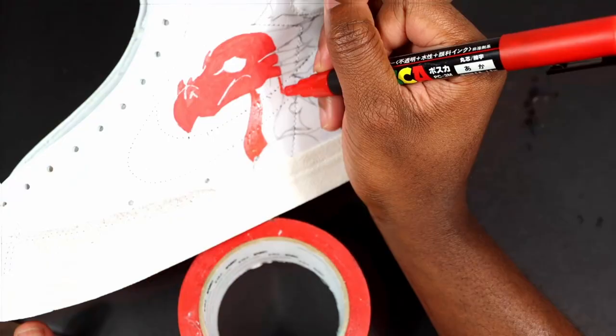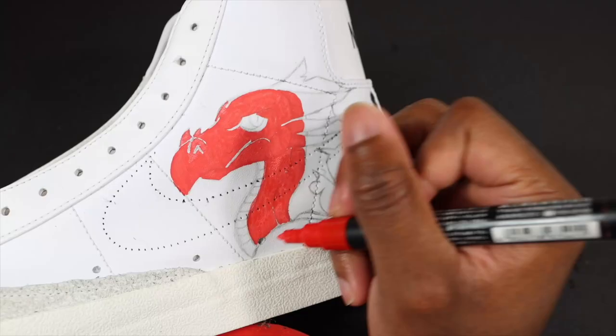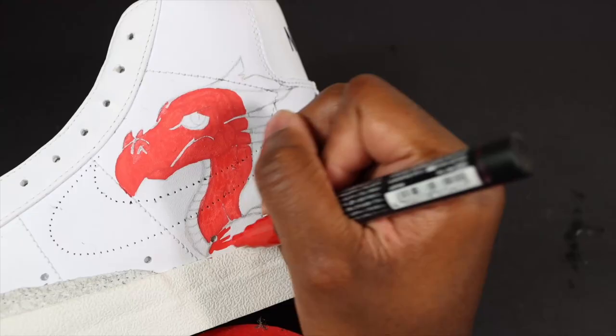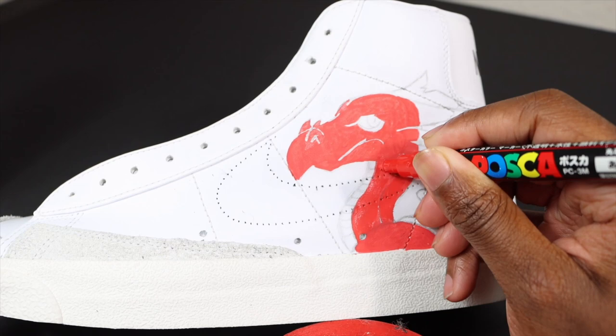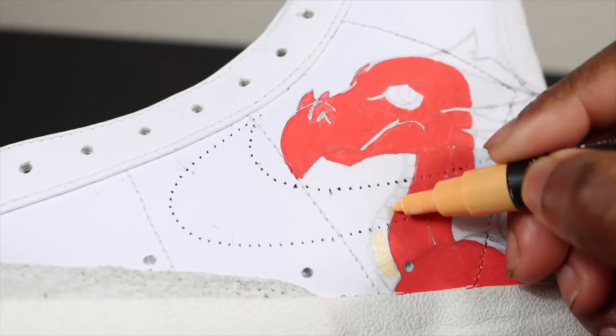You see how my wrist is propped up at this angle? My wrist hurts, so I had to take breaks. I had to stop, go get something to drink, then come back. Then stop, go get a pizza. Customizing is one thing, but customizing on camera - that's tiring. We got the red in there and his body is done.